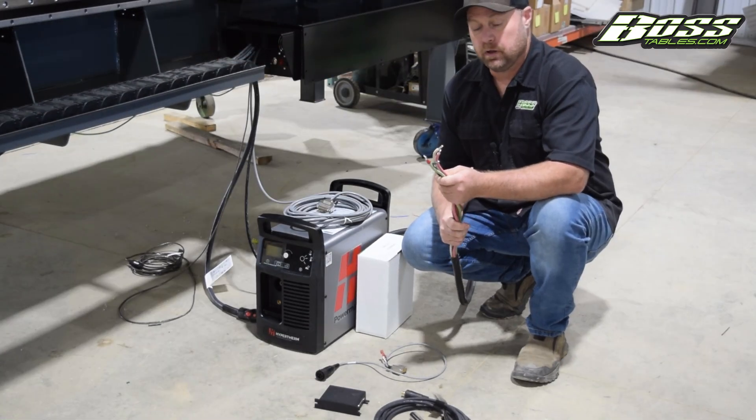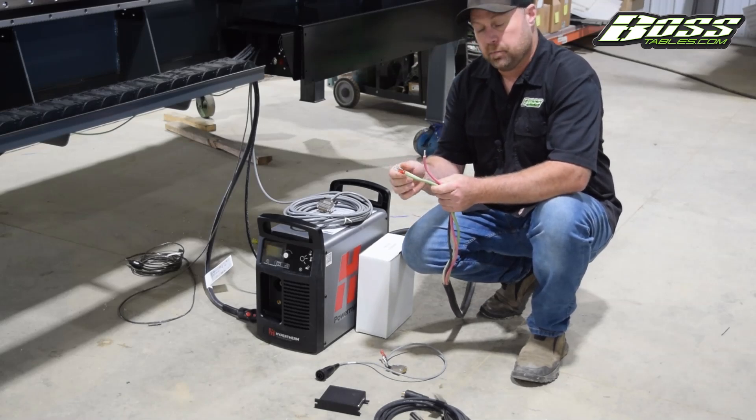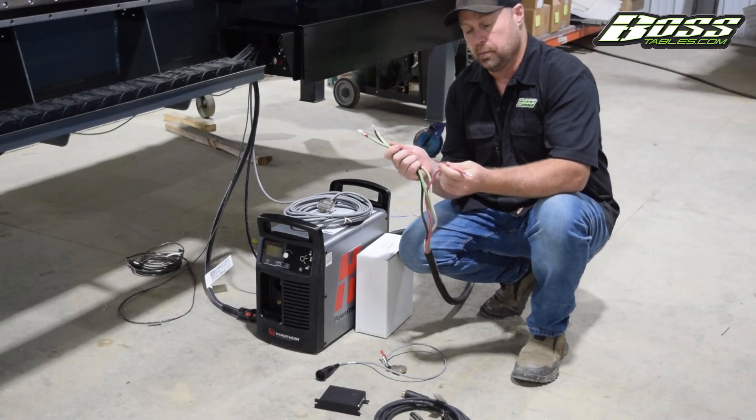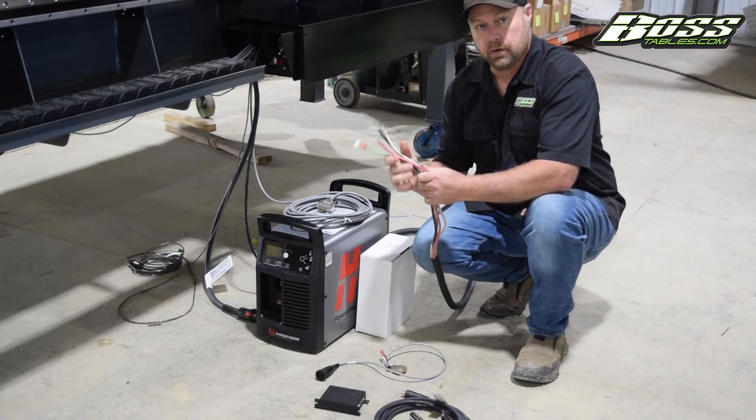Your Hypertherm won't come with a plug-in. The unique part of an 85 Hypertherm is it can run single phase and three phase. If you're running single phase you'll just omit the red wire, or if you're running three phase you'll just tie that red wire in.